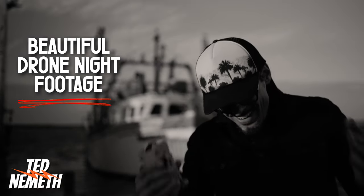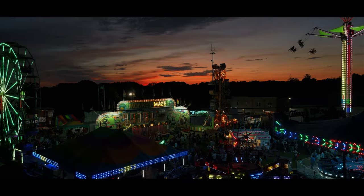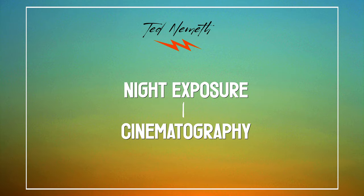Beautiful drone night shots? Oh hell yeah, now we're talking. As a drone cinematographer, I shoot almost entirely at golden hour and at night. So I put together my five most important tips for cleaner night shots with any flying camera. When you start to grasp these concepts, you're going to really understand exposure and cinematography on a much deeper level.